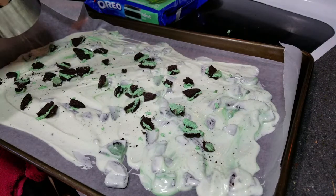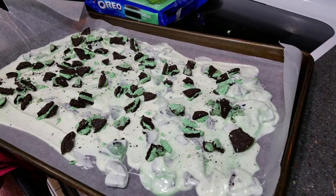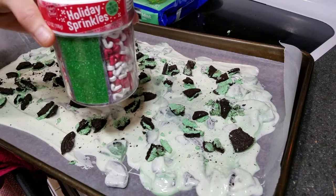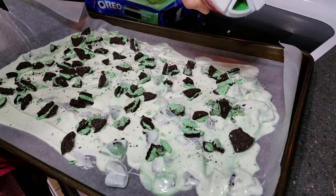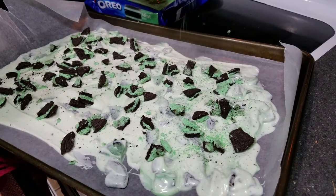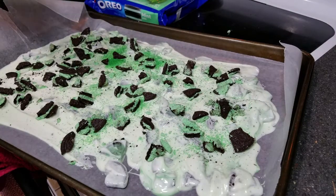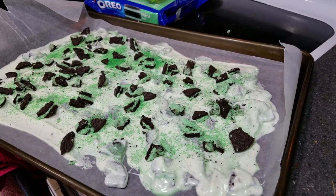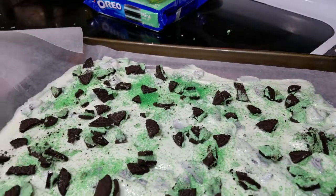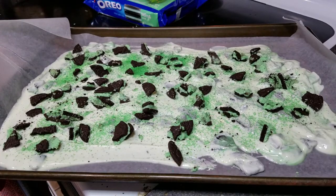Hopefully this will feed all seven. It's not looking too good. Now that the Oreos are all on there, let's take some sprinkles — holiday edition, but no one's gonna notice. We're just gonna sprinkle it right on top. There it is. So now we're just gonna let this sit for maybe an hour or so, let it get nice and hard, and then we're going to break it into pieces.